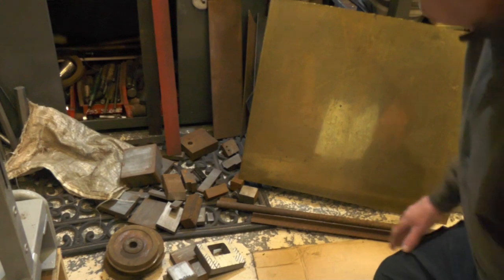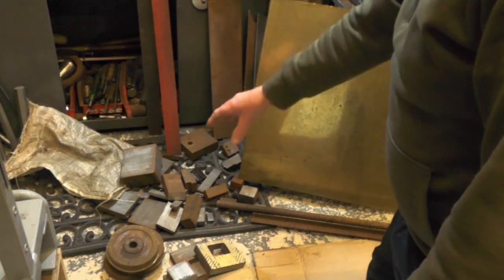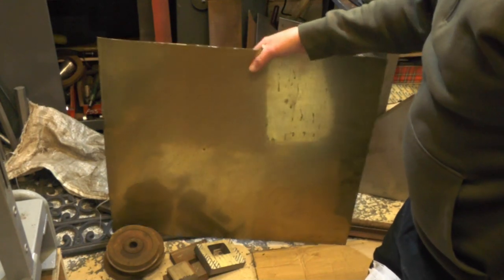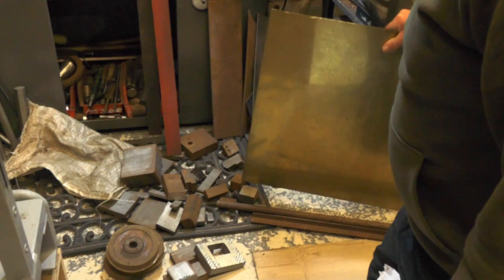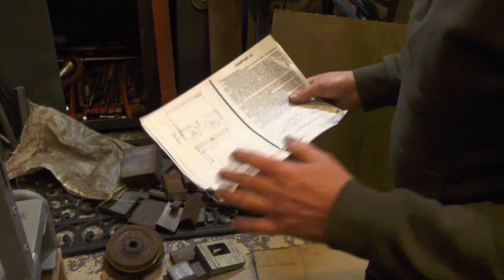I've been rooting around all my storage places and dragged out some mild steel, some cast iron, and various other bits and pieces — including this brass sheet left over from the tanks on my loco. I'll explain that in a minute. Let me briefly go through the main components that are needed and how I'm adapting things to suit.